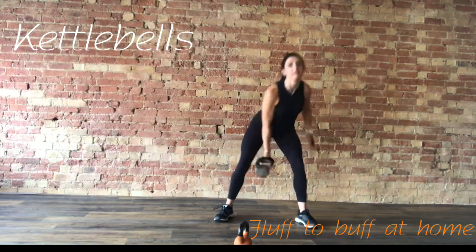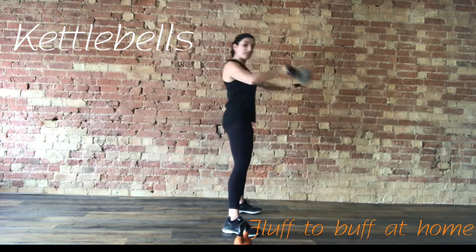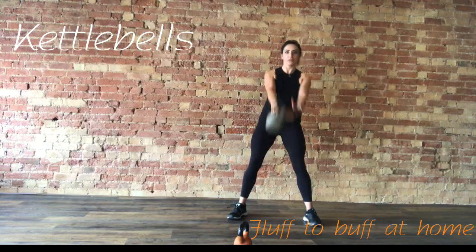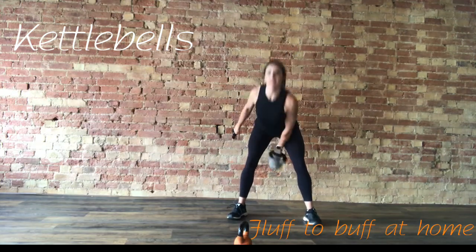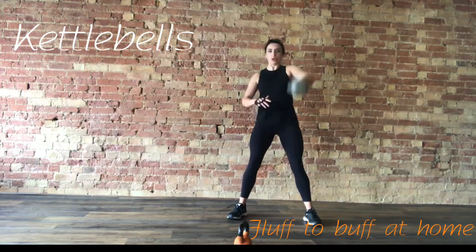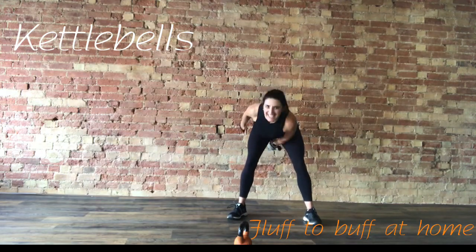Core nice and tight. Ready to change hands — in three, two, and one. Change on the swing. Through, pull it in. Exhale, use that breath. Nice, strong move. Last 10 seconds.